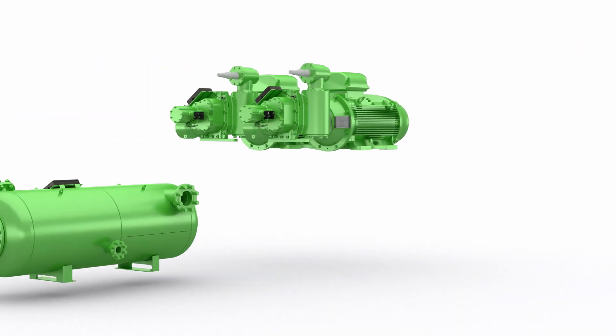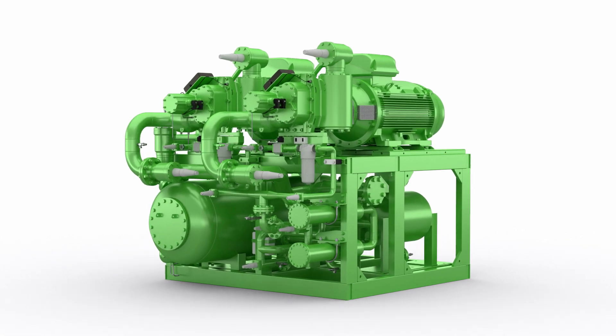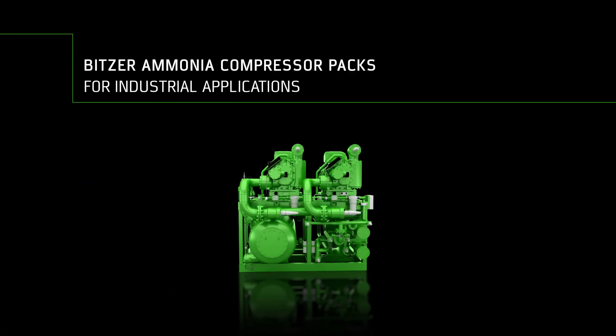Low energy consumption and outstanding operational reliability, thanks to multiple independent aggregates, make the Bitsa Ammonia Compressor Packs the ideal solution for economic operation. Bitsa Ammonia Compressor Packs for industrial applications.